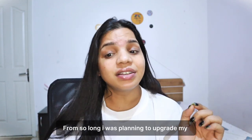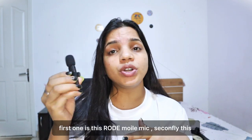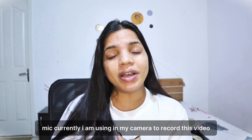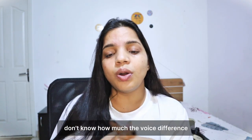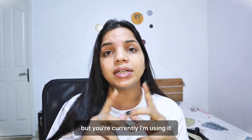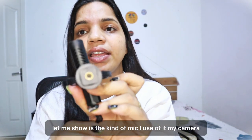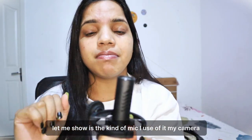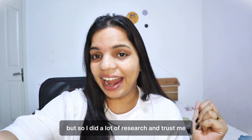For many days I was thinking of upgrading my mic. So I have two mics — one is connected to the phone and the other is the mic I am currently shooting with on my camera. I don't know how much voice difference you are going to hear, but this is the kind of mic I use with my camera.